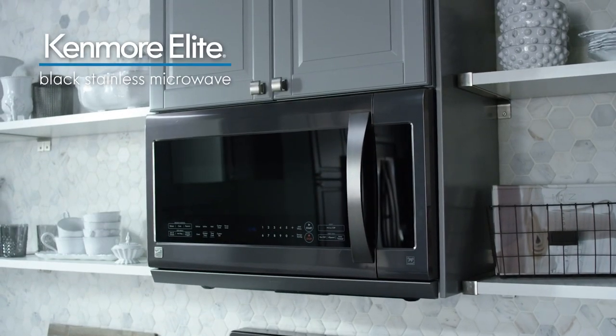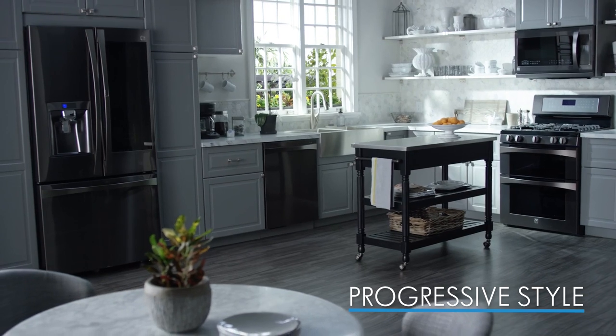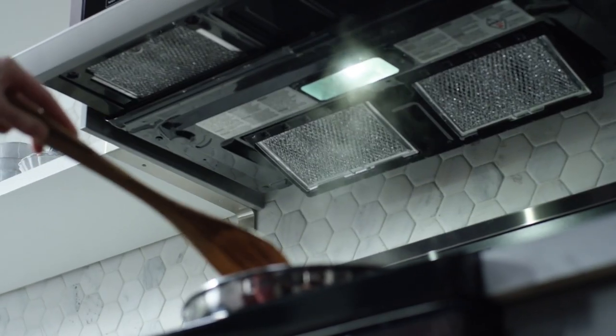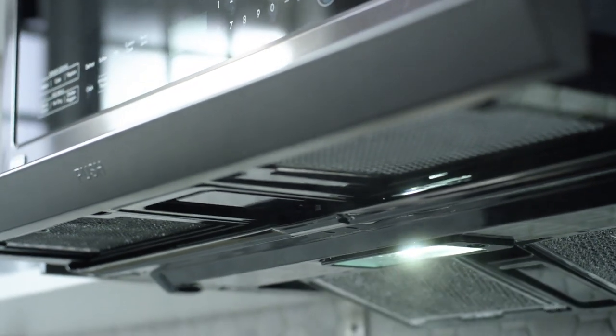The Kenmore Elite Black Stainless Microwave features a progressive style that blends seamlessly into any kitchen decor. While most over-the-range microwaves cover only the rear of the cooktop, the slide-out vent provides powerful ventilation over the entire range, reducing smoke and lingering odors.